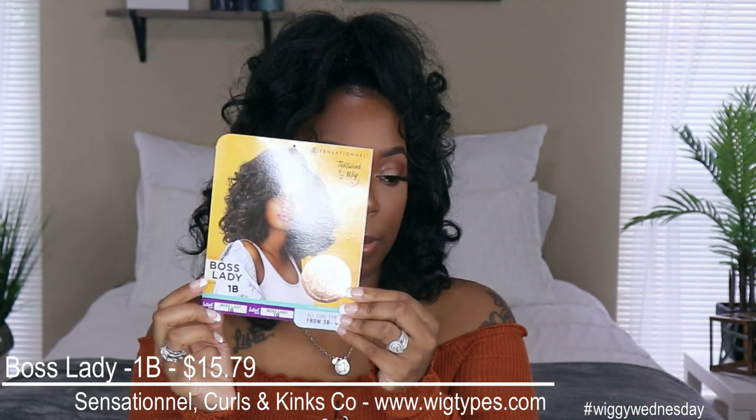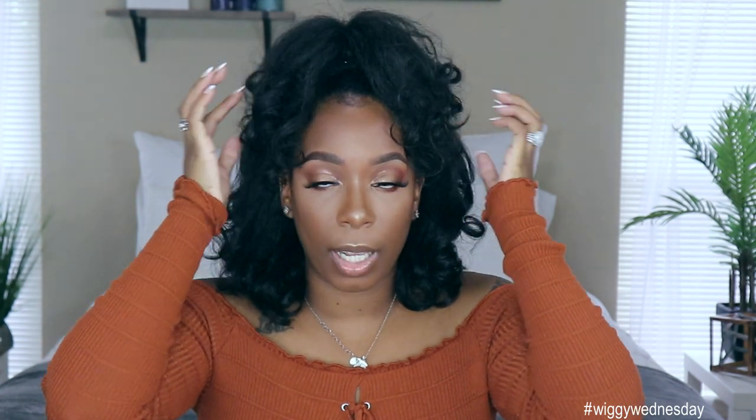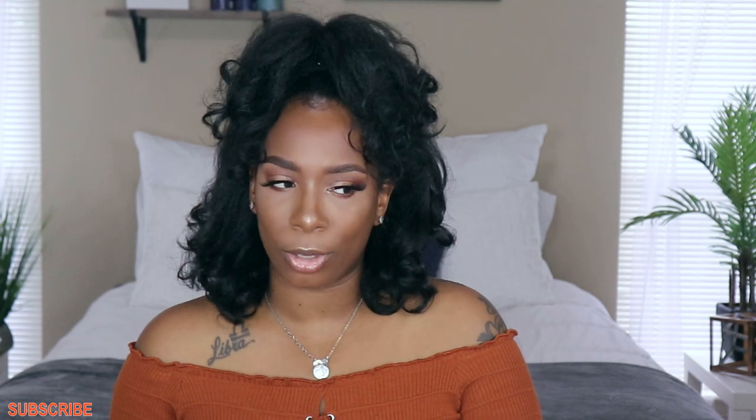This unit does come from wigtypes.com. It is by Sensationnel — it is the unit Boss Lady. I got her in the color 1B. She retails for $15.79. She does come with one big comb in the front, a comb in the back, and an adjustable strap so you can clip her down. Because I cut my hair off in December and it's still growing out, I went in and hot-combed my hair to kind of stretch it a little bit.